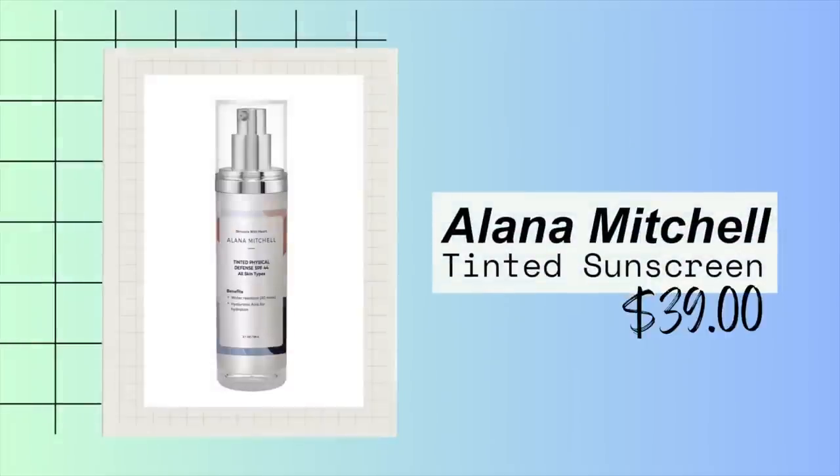What I like to do is apply the D'Alba first like a serum and let it dry down a little bit before I apply the Alana Mitchell. Now this is a tinted mineral sunscreen. I have tried so many of these — many of you suggested some in the comments that just didn't work for me. Some were too sheer, some turned me orange. This has been the best I've ever used. It actually beats my La Roche-Posay tinted. This gives more coverage and a more natural look, and the shade matches perfectly with my skin.